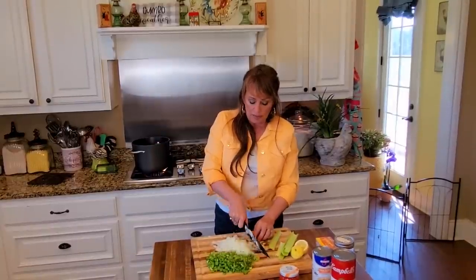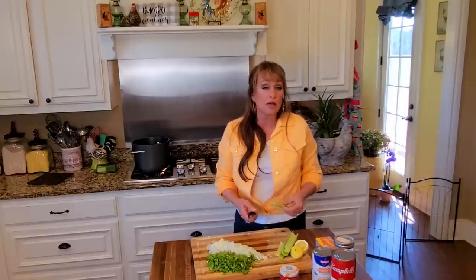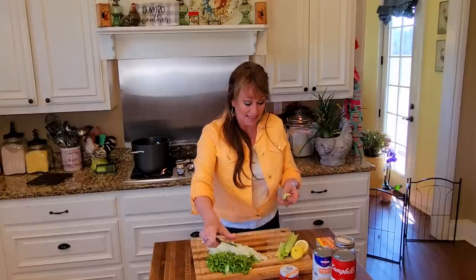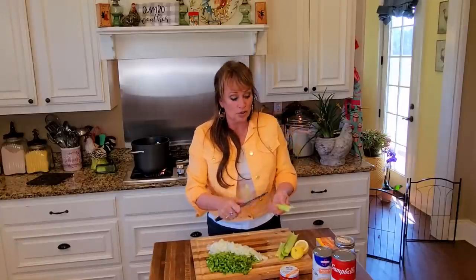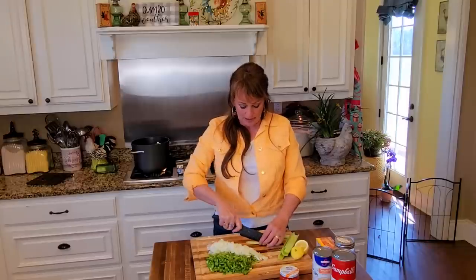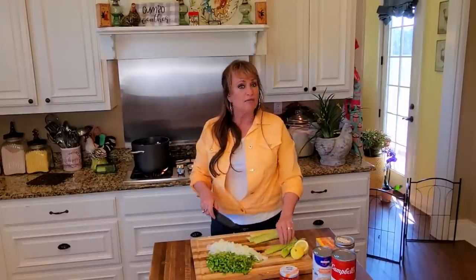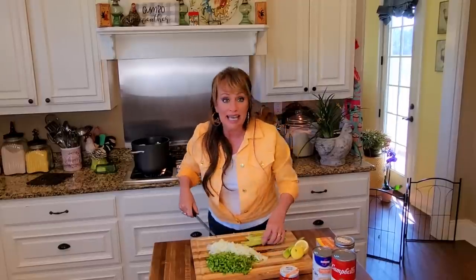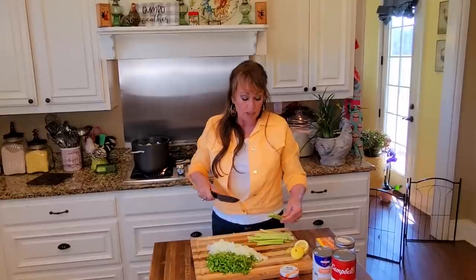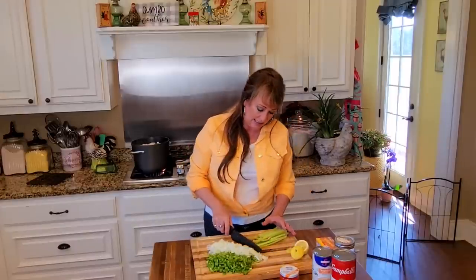I wanted to tell y'all real quick - this weekend for my birthday, John did take me out to eat Saturday evening and we went to go see a movie. I don't care what movie it is as long as I get a big old tub of butter popcorn! The movie we went to see was called Jesus Revolution, and if y'all haven't seen that, it is really really good. It's a true story about the hippie time and the elderly generation coming together with them - what a great movement. It was very inspiring and very well written. I laughed and I cried - it was a great movie. You may be able to rent it at home soon, so wherever you can see it, yes - see it.